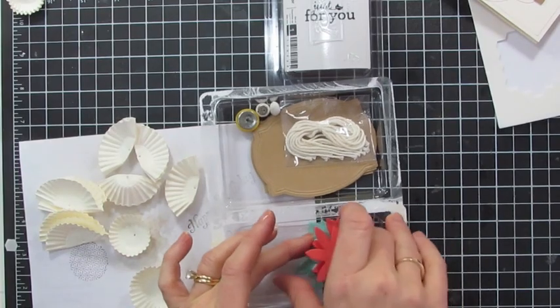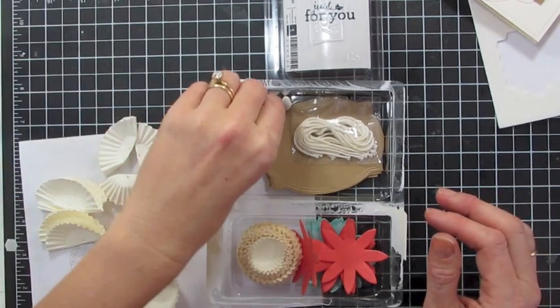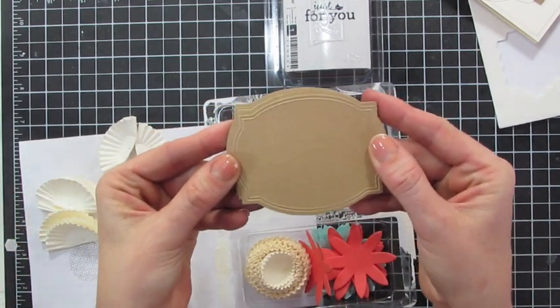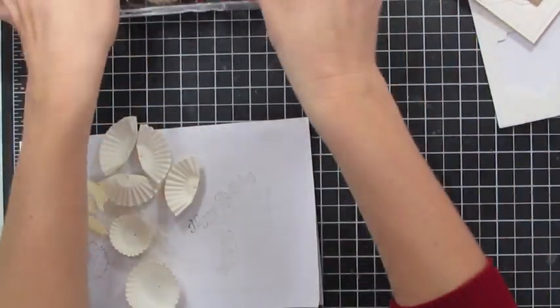In the kit you get a bunch of flowers. You get all these little cupcake liner doohickeys. You get satin covered brads. You get these great labels that are die cut and embossed — totally cool. And you get this little stamp just for you — awesome.